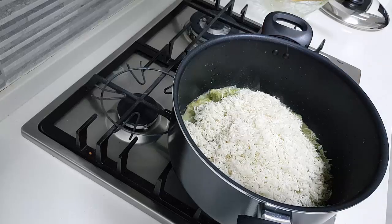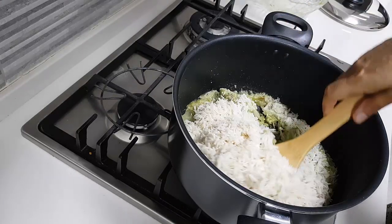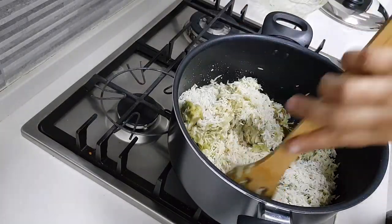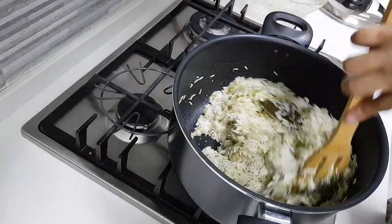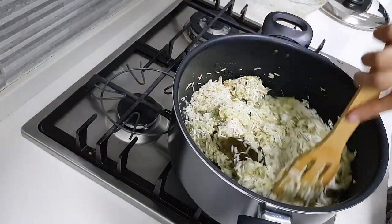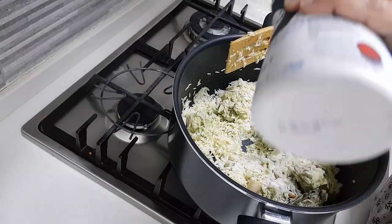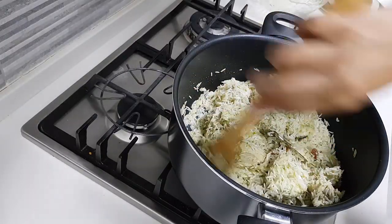If you love butter or ghee you can add it now. Mix the rice in very well. I'm not going to cover the rice yet. I need to add salt now — I had added salt only for the chicken, so now I'm adding salt for the rice as well.